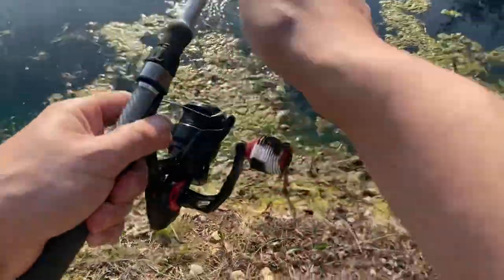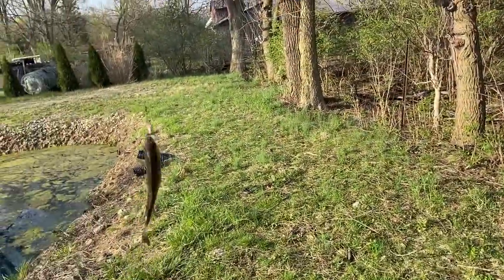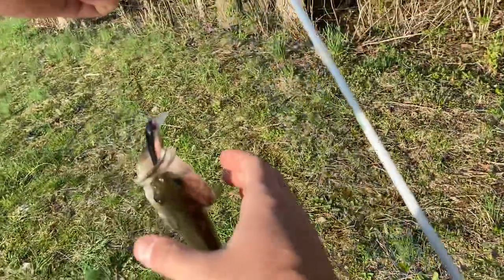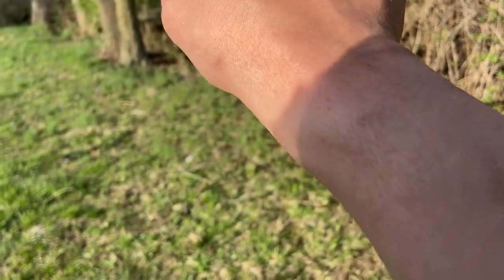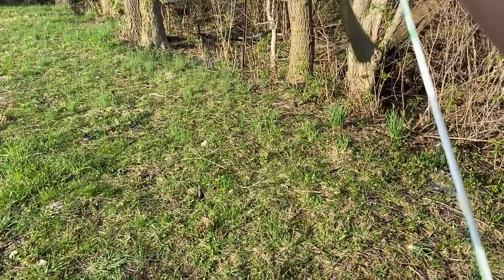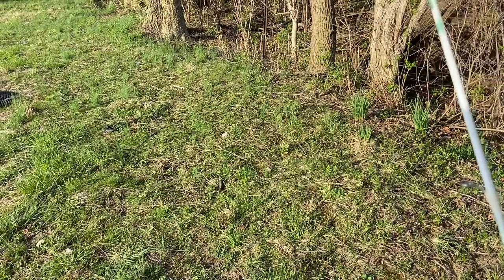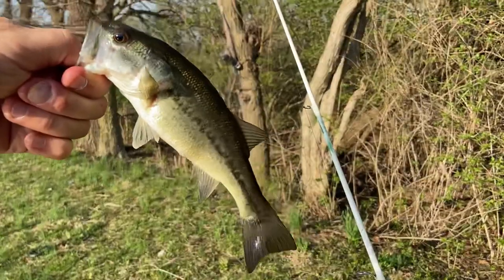Oh, look at that! Let's see if we get it — there we go, a little bass! He was hungry, went after that one. Wasn't expecting it, just like the directions said. These hooks are so tiny — there we go. A little bass. Very cool. All right, now let's get into the review portion.